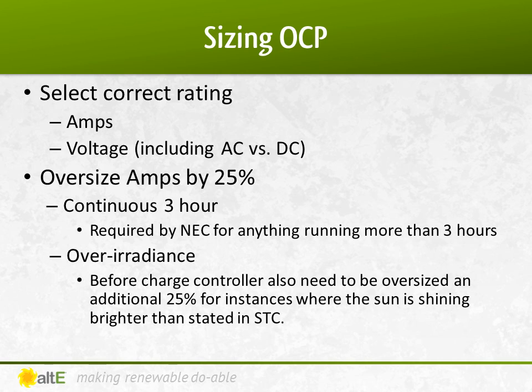The National Electric Code requires you oversize any OCP by 25% if it will be running for more than 3 hours, which your solar system will. Also, the breakers before the charge controller need to be oversized an additional 25% for instances when the sun is shining brighter than the standard test condition, called over-irradiance.